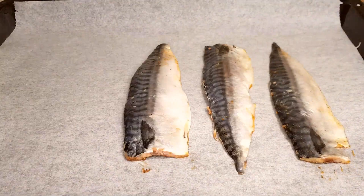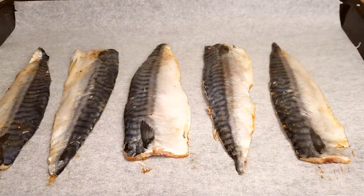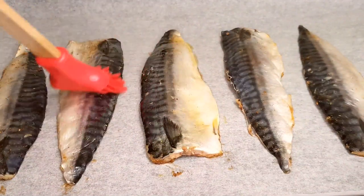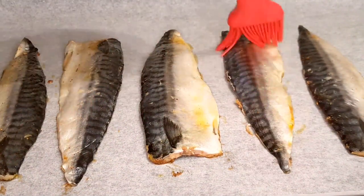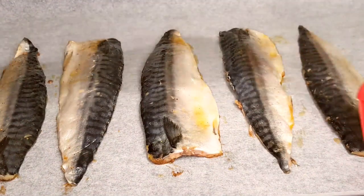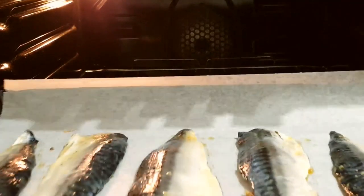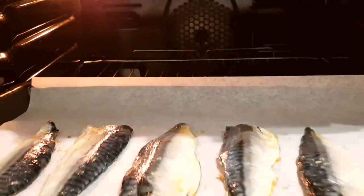Prepare an oven pan lined with parchment paper. Carefully place the marinated mackerel fillet face down, and don't forget to brush the back of the fish with a little more olive oil. Preheat your oven to a toasty 180 degrees Celsius, or 350 degrees Fahrenheit, and once it's ready, slide in your beautifully marinated mackerel fillet.